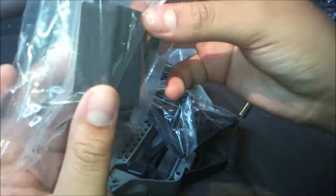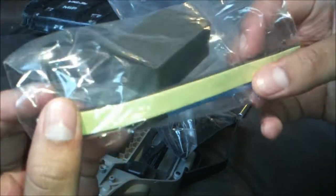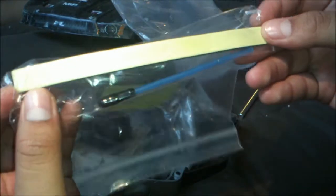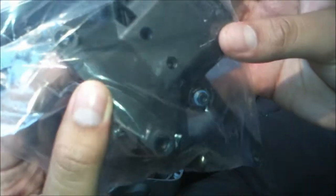Let's open the bag — nice bag from Traxxas. You got your foam spacer. I don't know what this is for — comment down below! It's just a piece of foam, pretty long. And then your antenna tube.